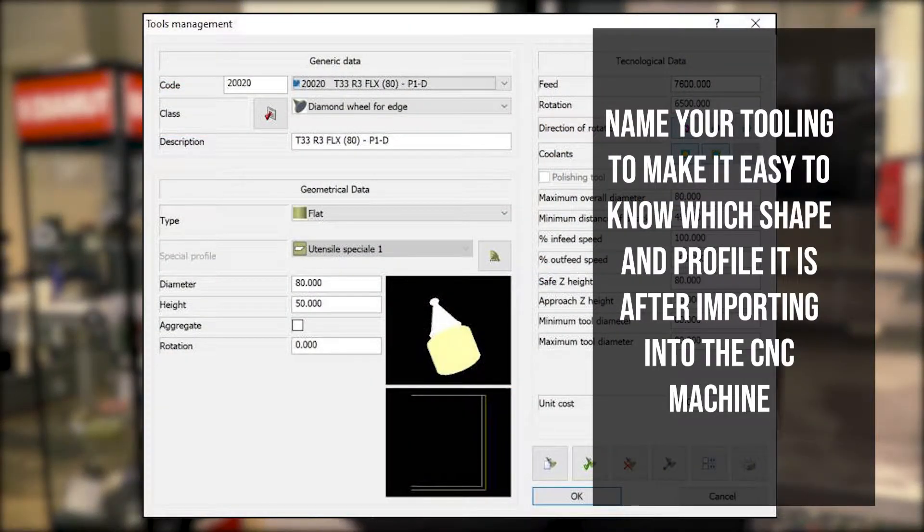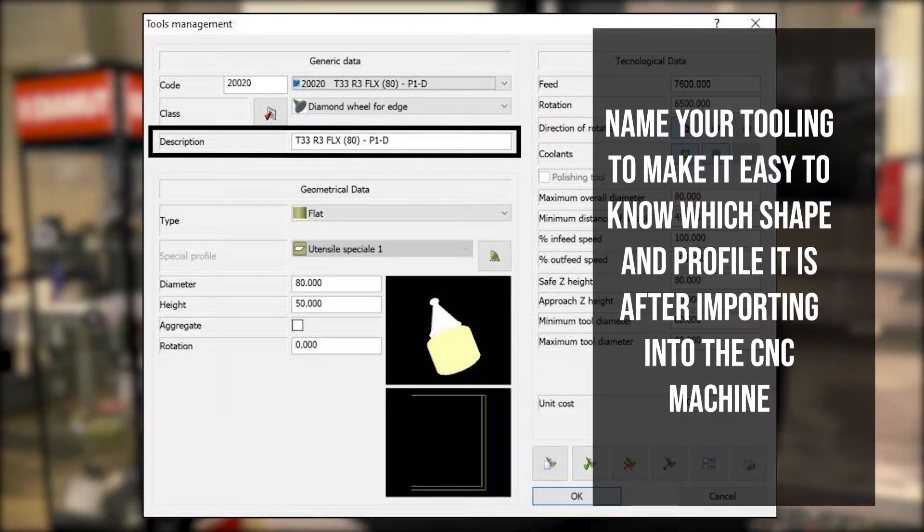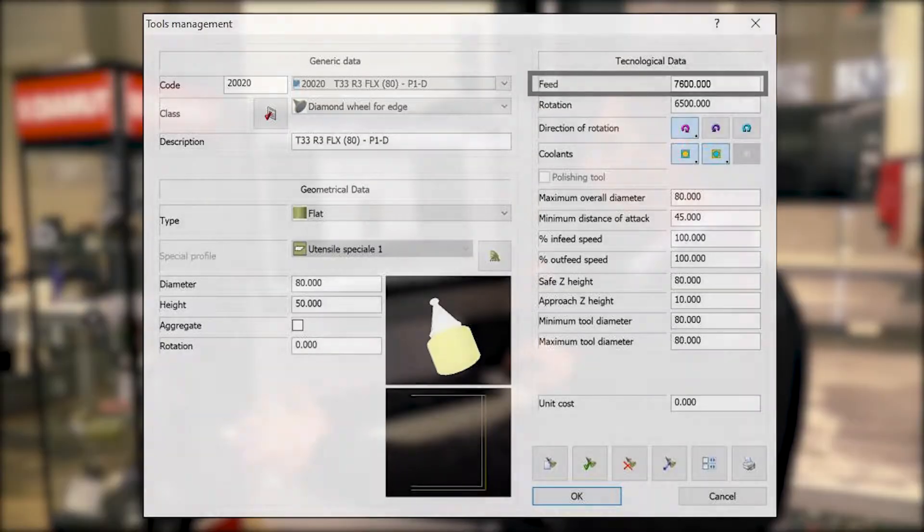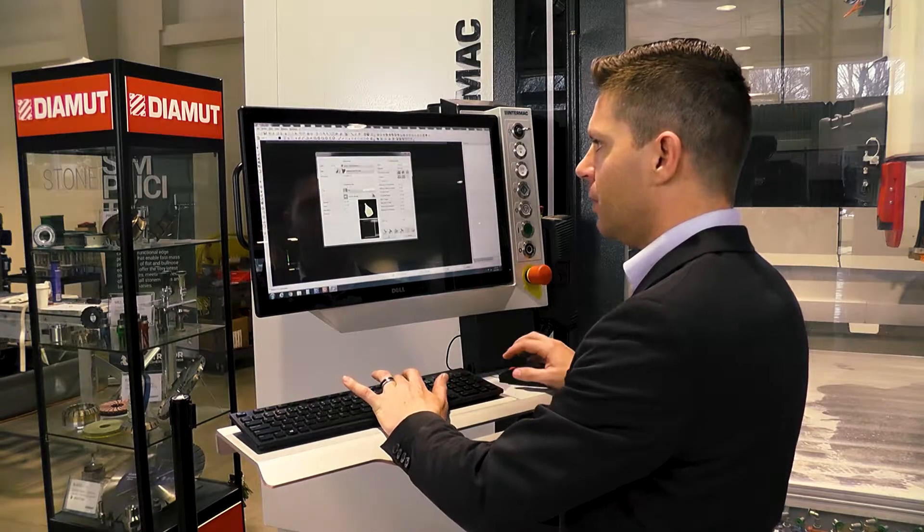You might want to name it T33 at 80 millimeter. Everybody's going to be a little different on how they want to describe that. You could do P1-D so you know it's a diamond. Our feed rate we're going to set at 7600, which is 300 inches a minute. Leave the rotation the same, and now we'll go ahead and update one by one.